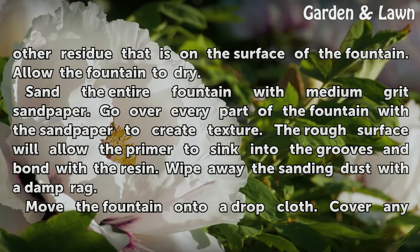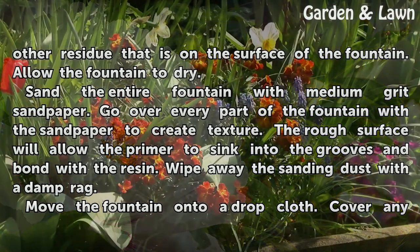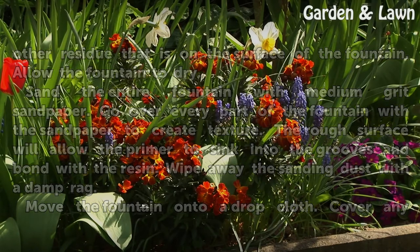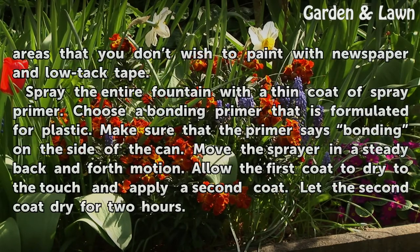The rough surface will allow the primer to sink into the grooves and bond with the resin. Wipe away the sanding dust with a damp rag. Move the fountain onto a drop cloth.